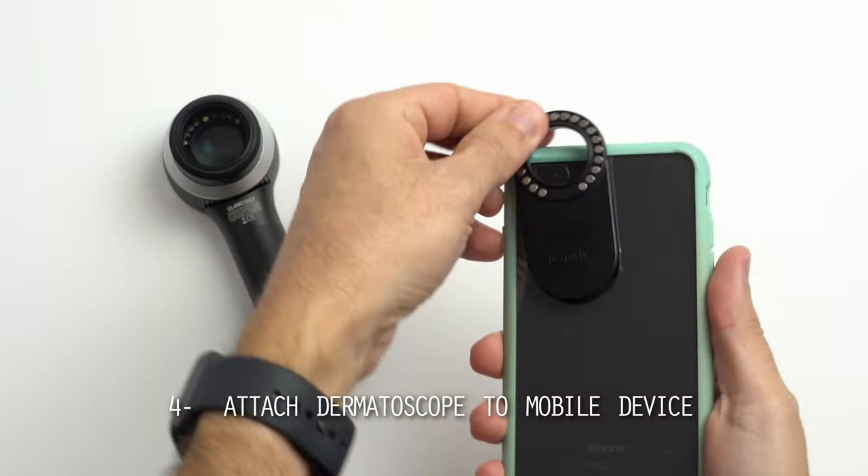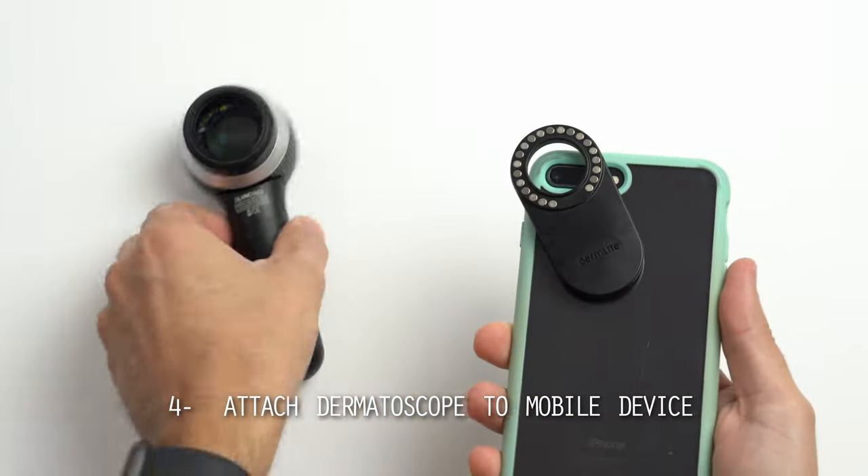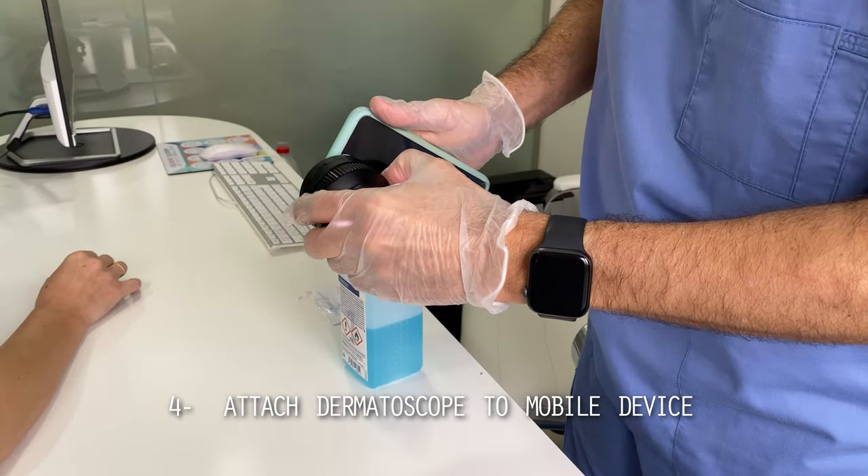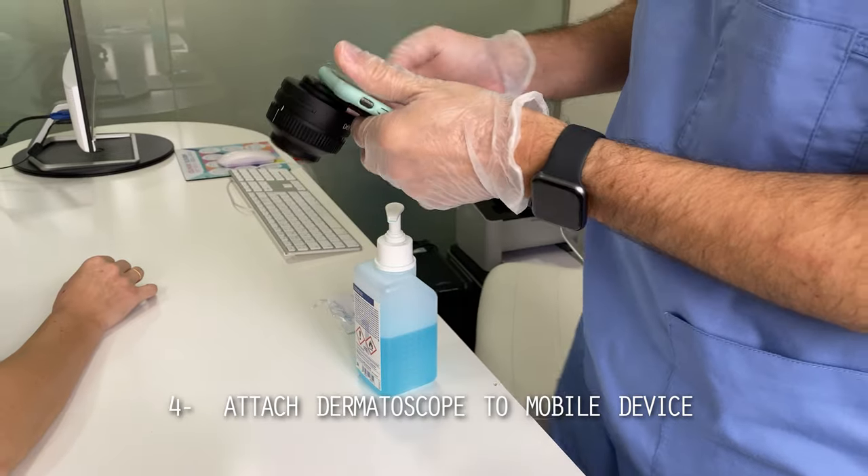The fourth item is also of vital importance. You want to use an adapter that attaches your dermatoscope to the smartphone or tablet and positions the camera in the center of the viewfinder.